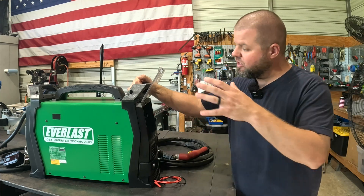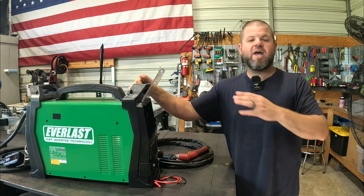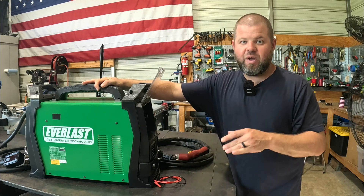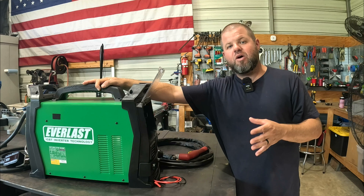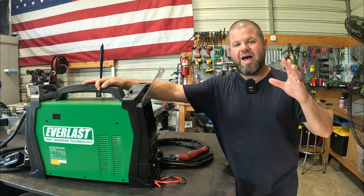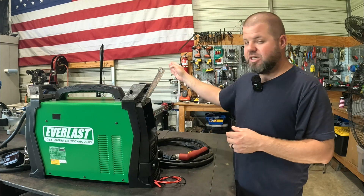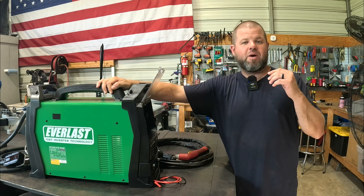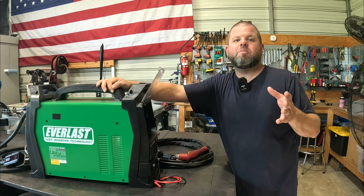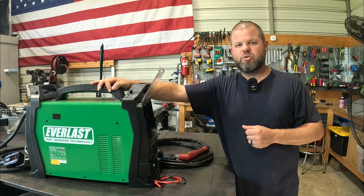Some quick specs on this particular unit: it's 100 amps of output, anywhere from 20 to 100 amps, covering a wide range of cutting. They claim you can cut up to an inch and five-eighths material, and it's rated for daily cutting of inch and a quarter material. That's far more than I'm ever going to cut, but the good news is I now have a 100% duty cycle machine, which is particularly important on a CNC plasma table. No matter what thickness I cut — half inch, five-eighths, quarter, eighth inch — I can continuously run and will never come close to hitting the duty cycle.